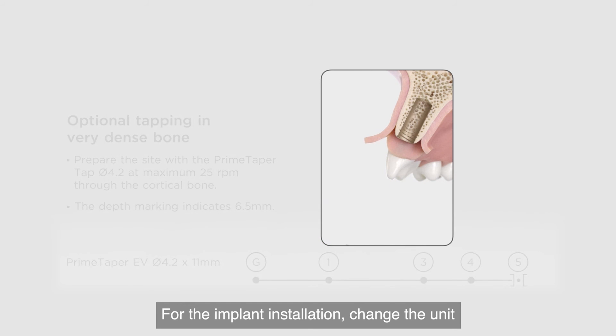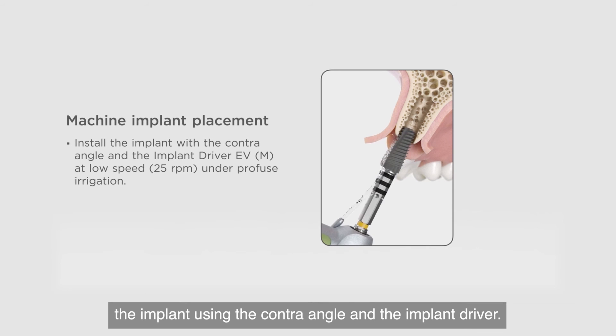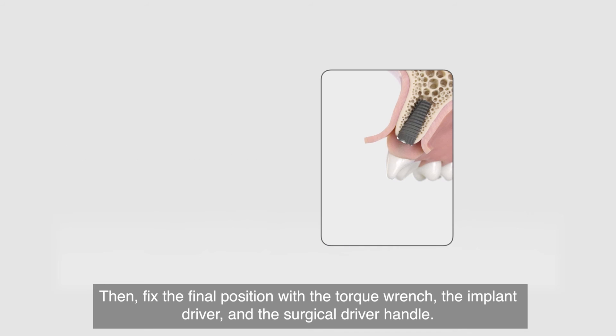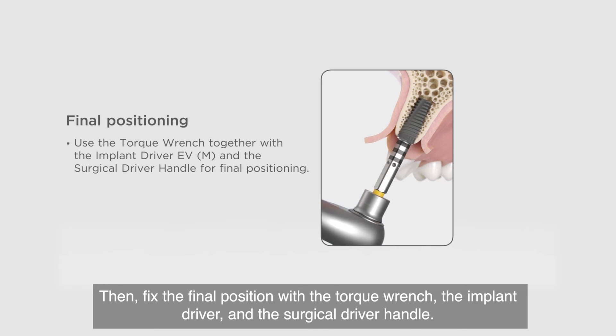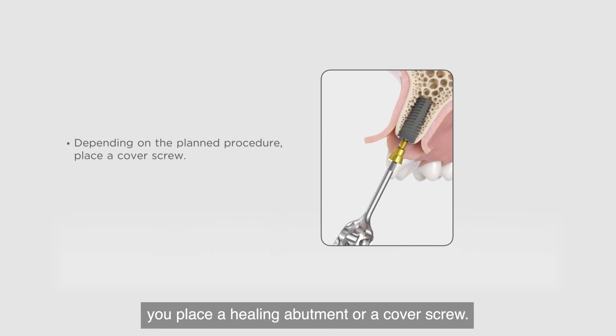For the implant installation, change the unit to 45 newton centimeters and place the implant using the contra angle and the implant driver. Then fix the final position with the torque wrench, the implant driver, and the surgical driver handle. Finally, depending on the planned procedure, you place a healing abutment or a cover screw.